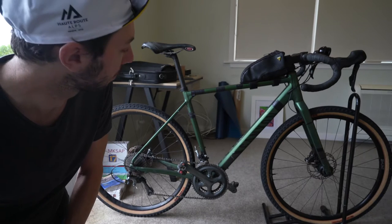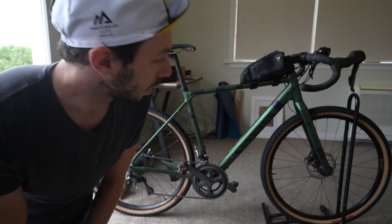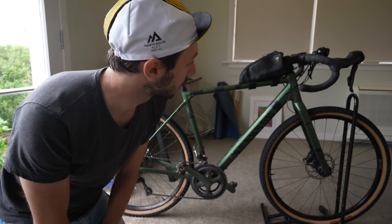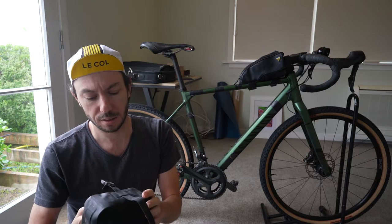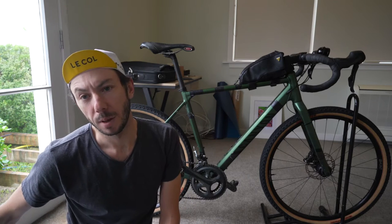This is my bike - one of the aluminium Canyon Grails, one of the first generation ones they came out with. I'm running 650B wheels from Hunt that have a dynamo in them, so this is housing my dynamo stuff at the moment, which is why I keep it on there.